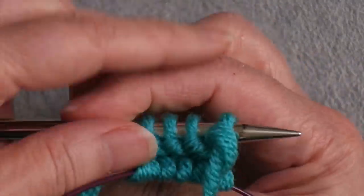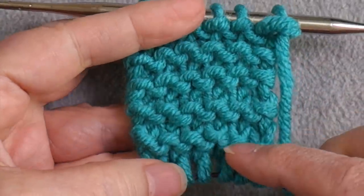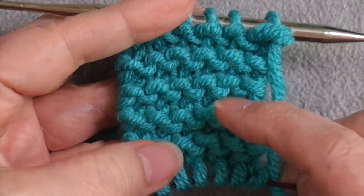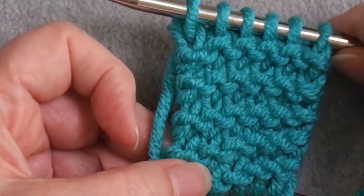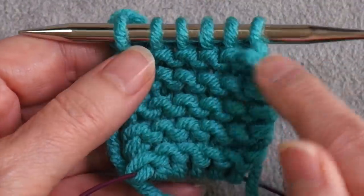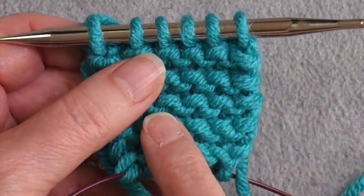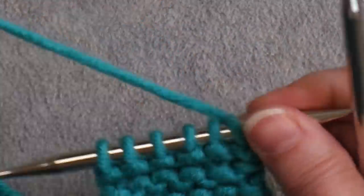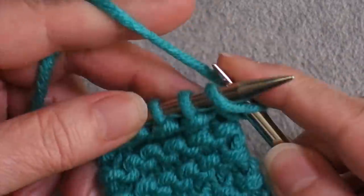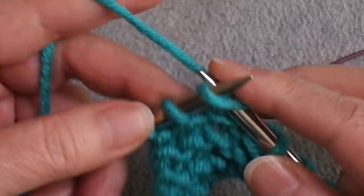I've knit the first row and I'm turning to knit back — we're just knitting garter stitch, knitting every single row back and forth. We need to continue until we have as many ridges on each face of the fabric as we have stitches on the needle. Since I have six stitches, I need six ridges on each side. Every time I knit across a row, I create a ridge on the side facing away from me, so it takes two passes to create ridges on both sides.